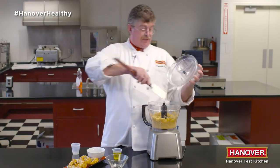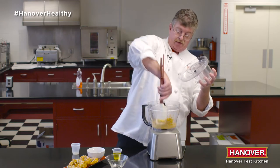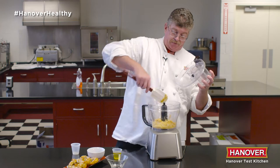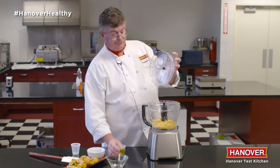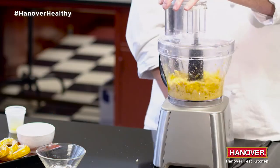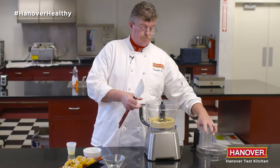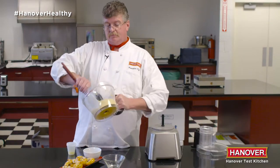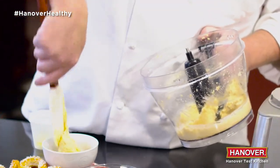Once the beans are relatively smooth, we'll just scrape it down and add some sesame oil — toasted or regular sesame oil, it doesn't matter. And again, ready for your guests.